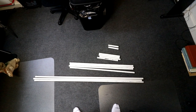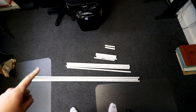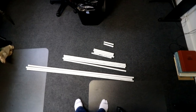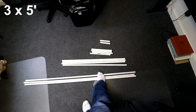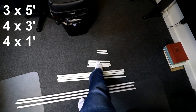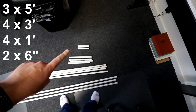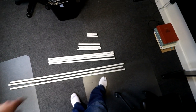Alright, so all of the PVC is cut. So let's talk about what you need. For this particular one that I'm building, you're going to need three pieces cut to five foot, four pieces cut to three foot, four pieces cut to one foot, and two pieces cut to six inches. So now let's assemble this.